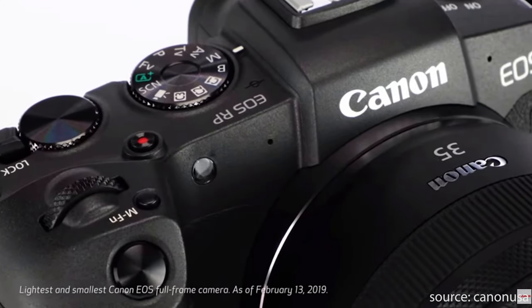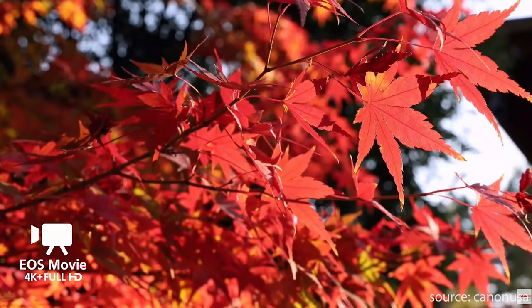A lot of people were excited about the video capabilities when the EOS R was first launched and then also the EOS RP, but unfortunately most people were left deflated by what was on offer. Both cameras do shoot 4K which is great, but they have a crop attached. The 4K on the EOS RP is 24 frames per second only, whereas the EOS R gives you 24 and 30 frames per second — so nothing earth shattering really.